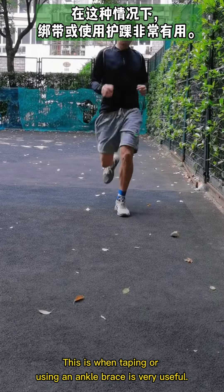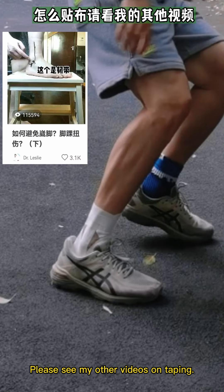This is when taping or using an ankle brace is very useful. Please see my other videos on taping.